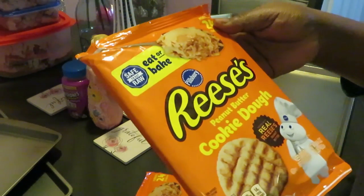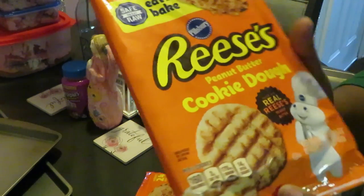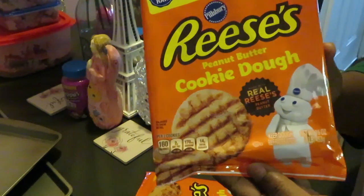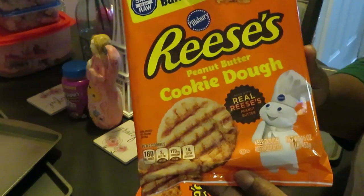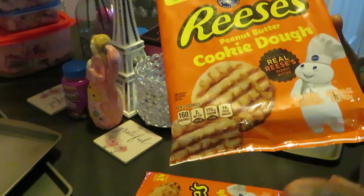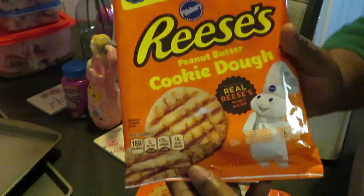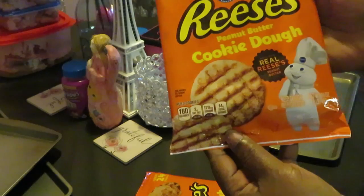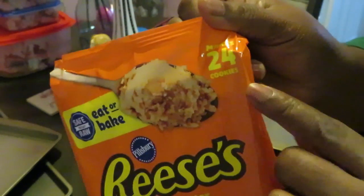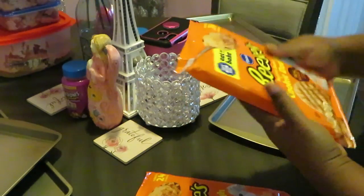Today I am making the Pillsbury Reese's peanut butter cookie dough — real Reese's peanut butter. I love peanut butter cookies, but I love that old-fashioned homemade peanut butter cookie too. These are just as good and just as quick. We've got the 24-count Reese's peanut butter cookie dough.